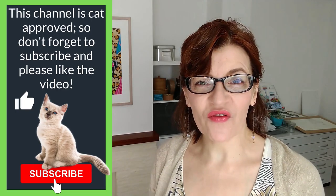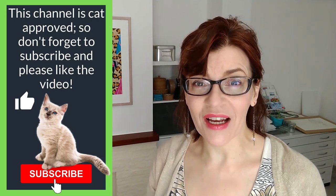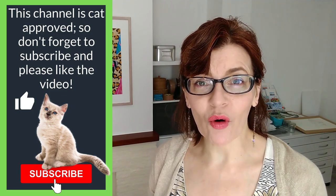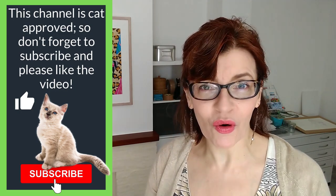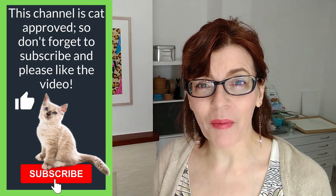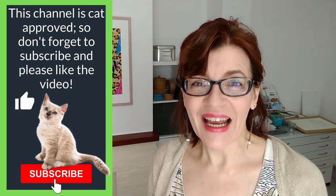If you are enjoying this video, can I ask you to do me a quick favour? Please click that like button, that thumbs up button. Share, subscribe, or leave me a comment here on YouTube — all of these things are free. It will help my channel to grow and I can teach more people how to paint and draw.